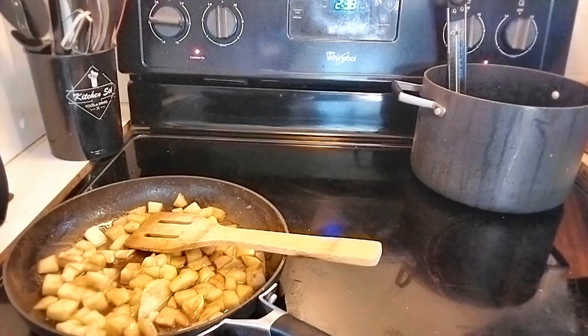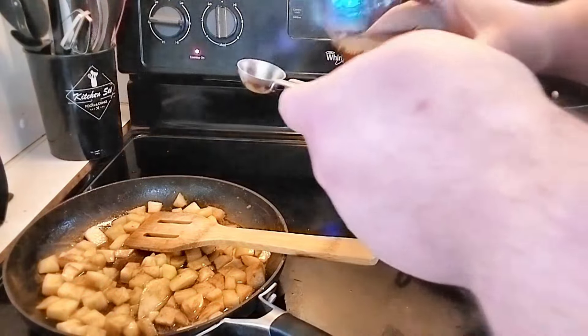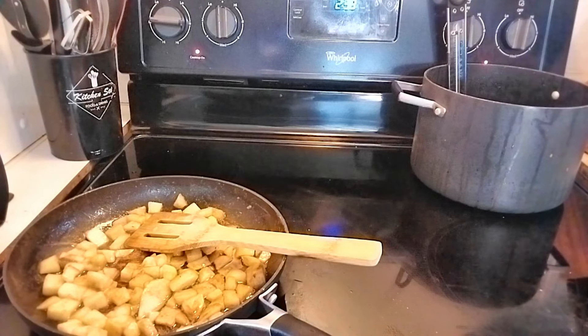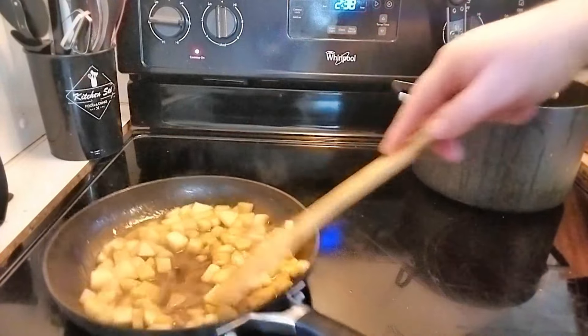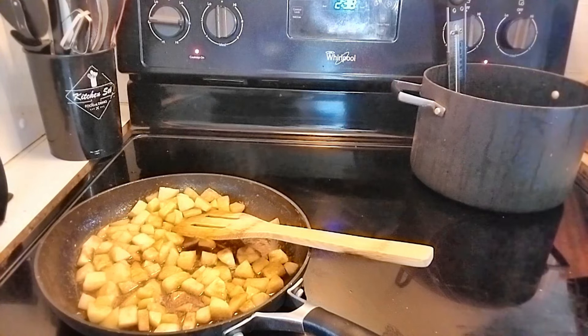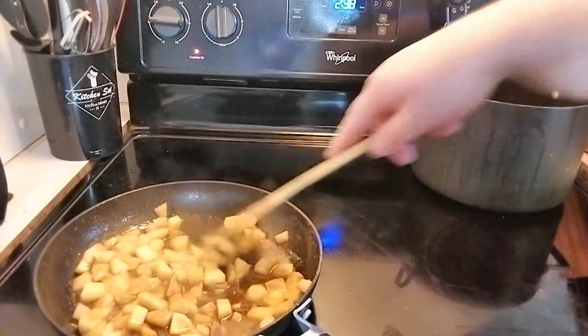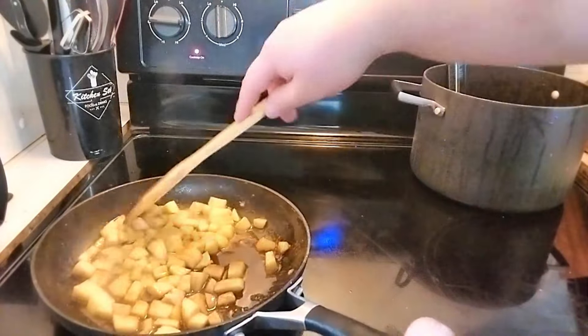Take the granny smith apples directly off the heat into a bowl to cool. Now for the honey crisp apples — after about two minutes of cooking, when everything's starting to caramelize, add one teaspoon of apple cider vinegar. That's going to liven up the acidity and curb the natural sweetness of the honey crisp. Cook this out for about a minute, give it a little hit of salt, and we're done with our apple fillings. We have about an hour and a half until the dough is ready.